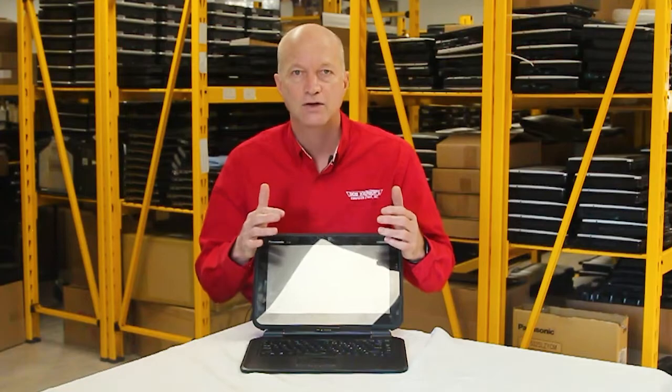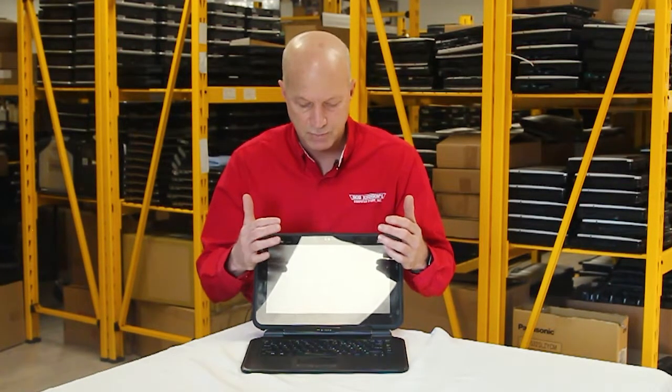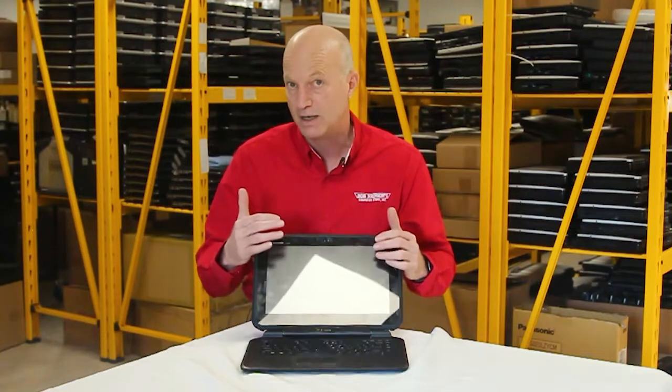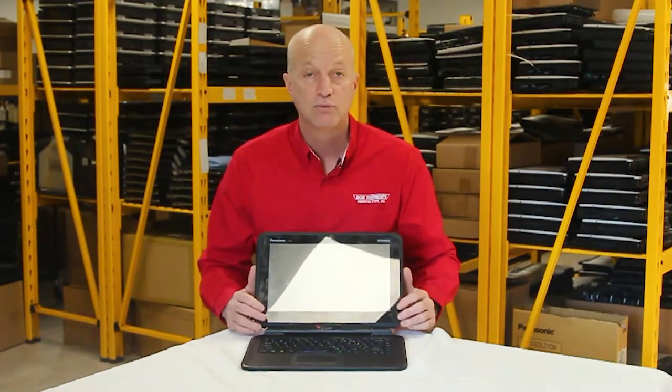Number 3: it comes standard from the factory with 4 gigs of RAM, but the good news is at the factory you can purchase the upgrade to 8 gigs. This unit I'm holding right here happened to have been upgraded to 8 gigs, and I've got to tell you, it runs Windows 10 very well.